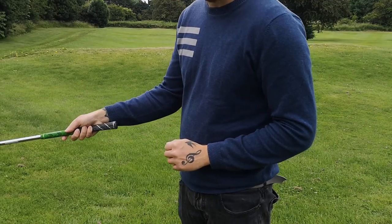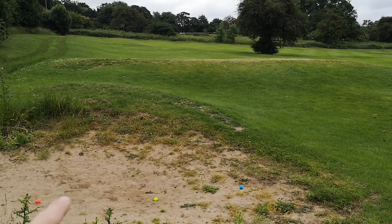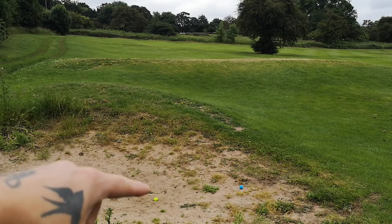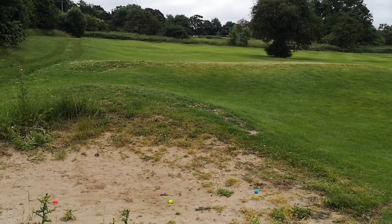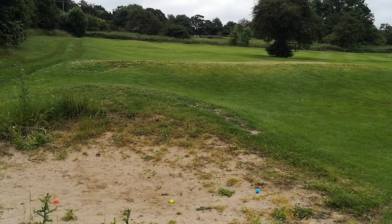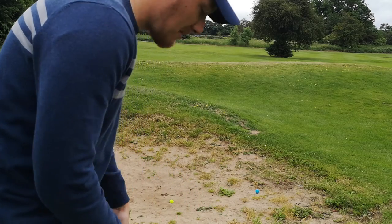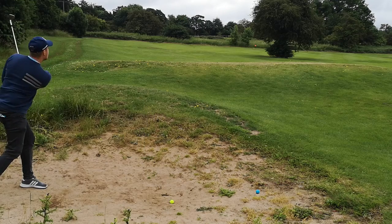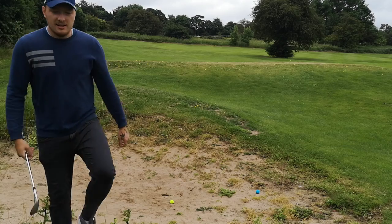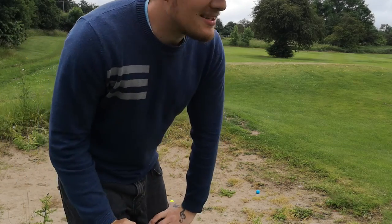Next test: we're going into the bunker — three balls, red, green, and blue. Now this bunker doesn't have much sand, it's really very firm, so we might get a couple of thin shots, but I'll try my best to get the face open and get underneath. Just as I expected, it came out thin because of the sand conditions.